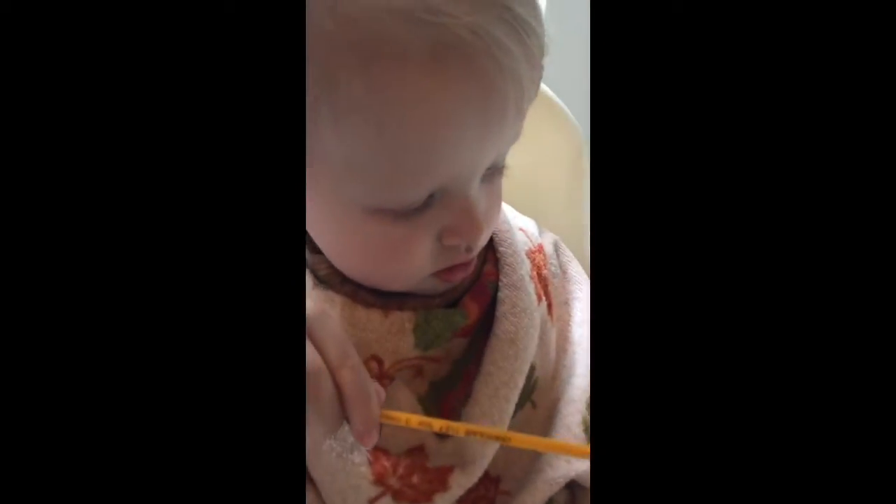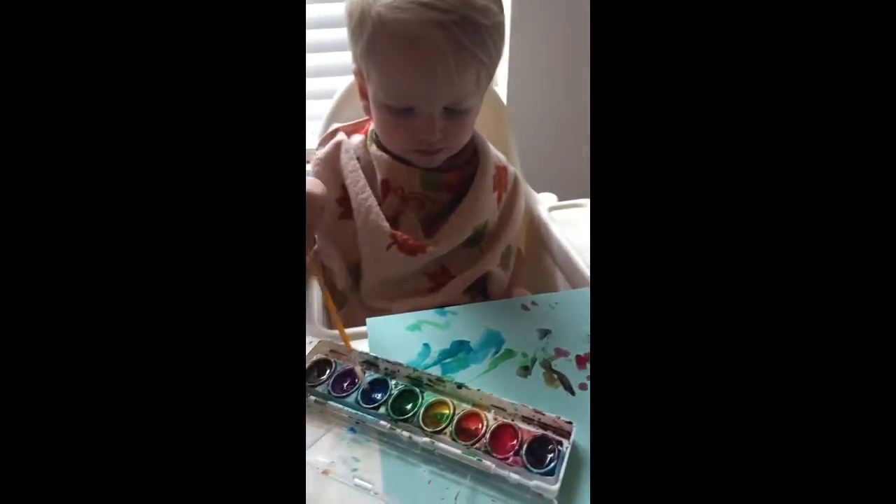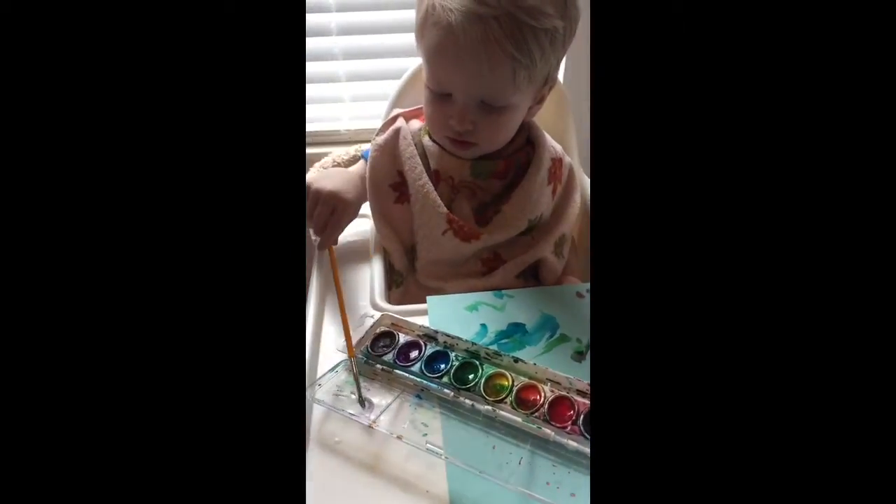You are the cutest little boy. Yeah. Yeah. You're welcome. Thank you.